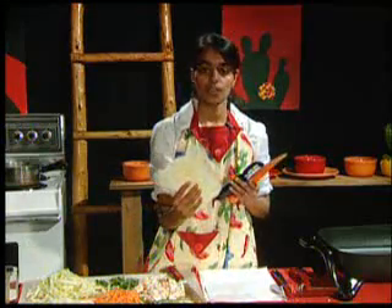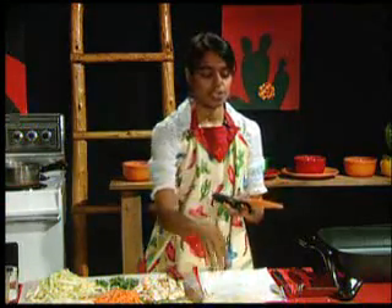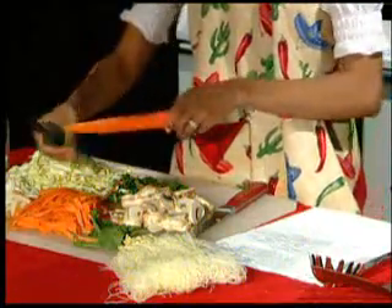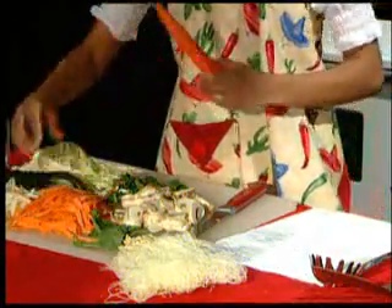These rice noodles that we're going to be using are long and stringy. We're going to peel our carrot lengthwise so it ends up looking like the noodles. Go ahead and add that to our pan.